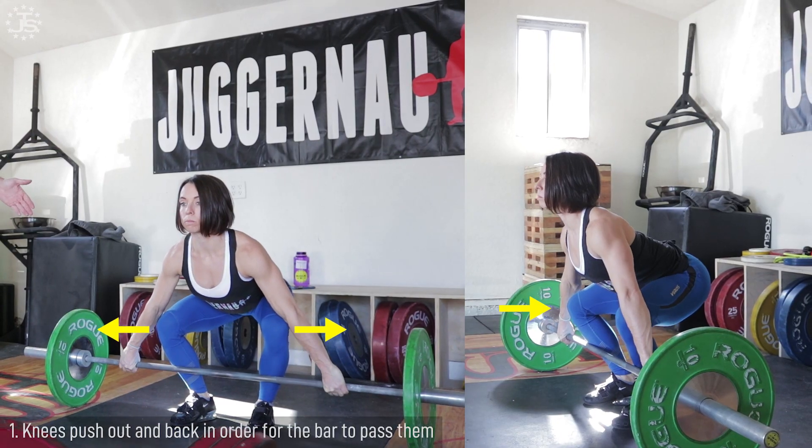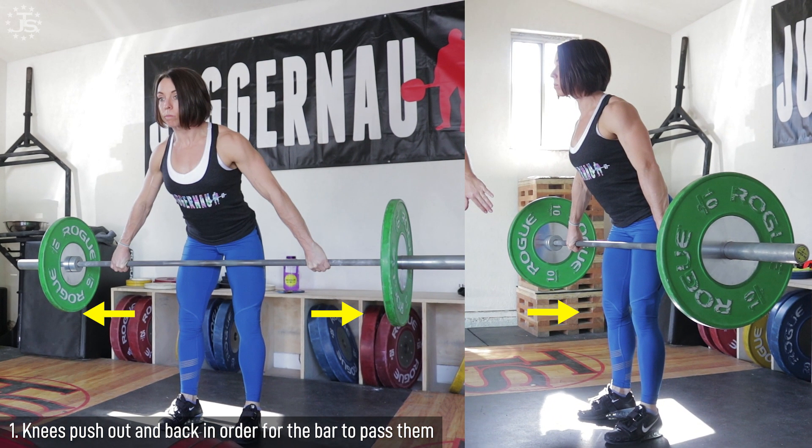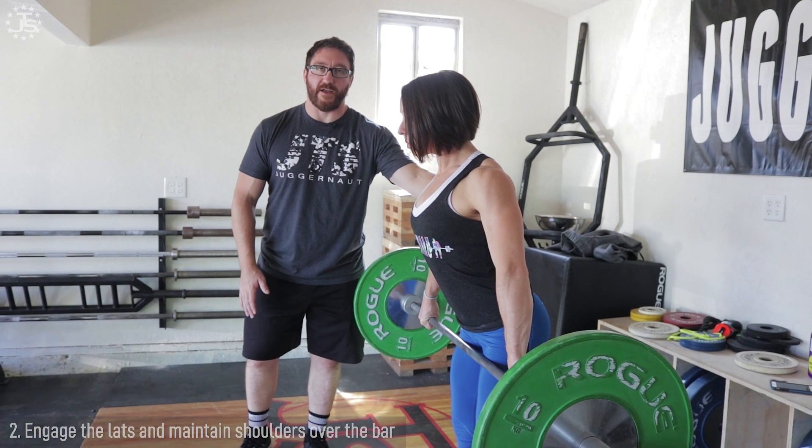In conclusion, we went over the first pull, or the snatch deadlift. Some major points to focus on: as you push off the ground, you're using your legs to move the bar, and your knees have to move back and outward to some degree. Keep the shoulder directly above the bar as long as possible. When you get to the top of the pull, your lats need to be tense, pushing the bar back towards your hips, while you keep your shoulder over the bar the entire time.